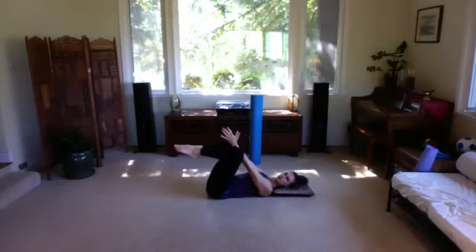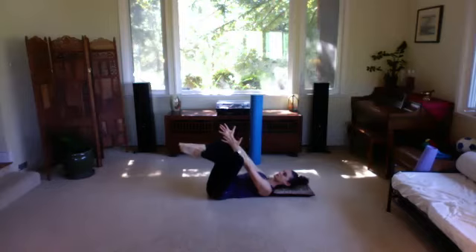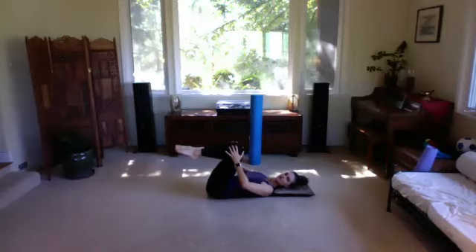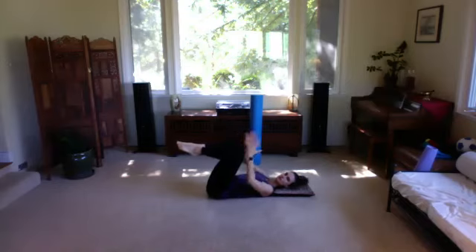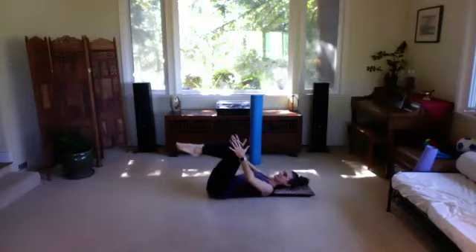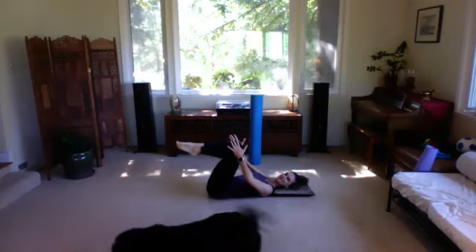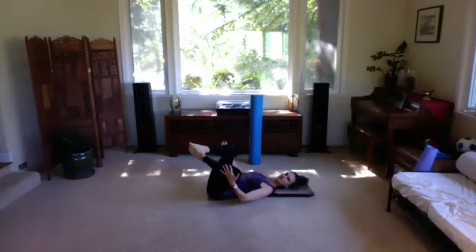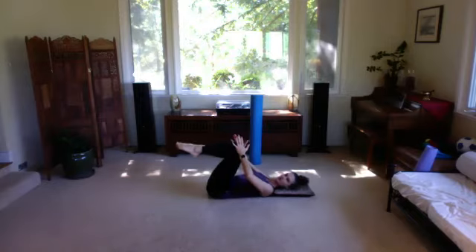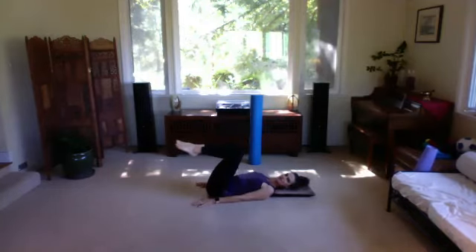Squeeze together — try to find that corset tightening as you squeeze the knees together, feel the pelvic floor engage — then push with your arms to open. Now bring your knees together and take your hands on the outsides of your legs. Now we do the opposite: push your hands inward and try to open the knees, then push the legs together as you resist with your hands. Knees press into your hands, hands try to push knees together. Toes stay together, knees press open, and you provide the resistance.